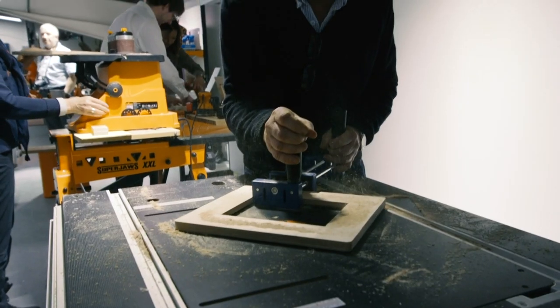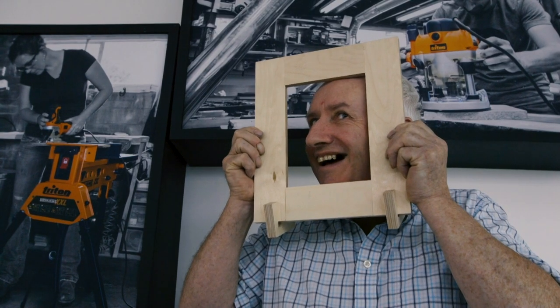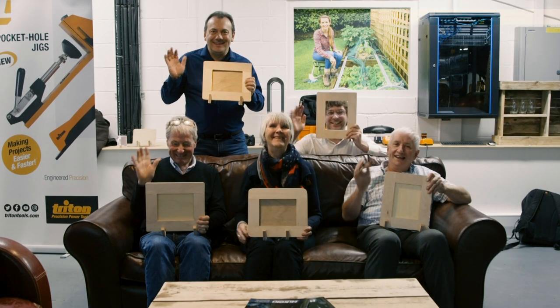I thought it was a very interesting idea to get the guys, the other journalists and me of course, hands-on, because we like to write about things but things are always more memorable if you've actually used it. We made some photo frames this morning. I think it went well for a novice. Obviously it's not professional but hopefully my mum will like it because she'll be getting it for a birthday present.